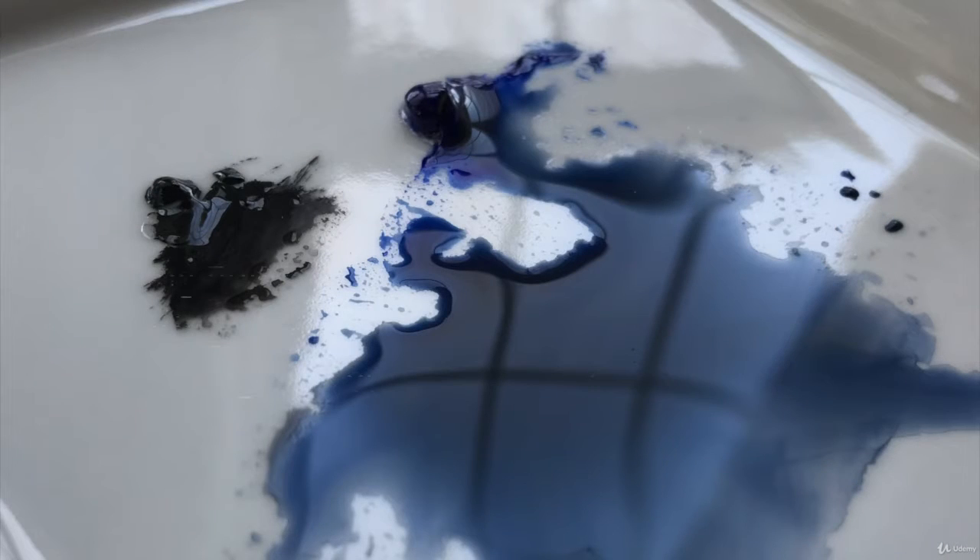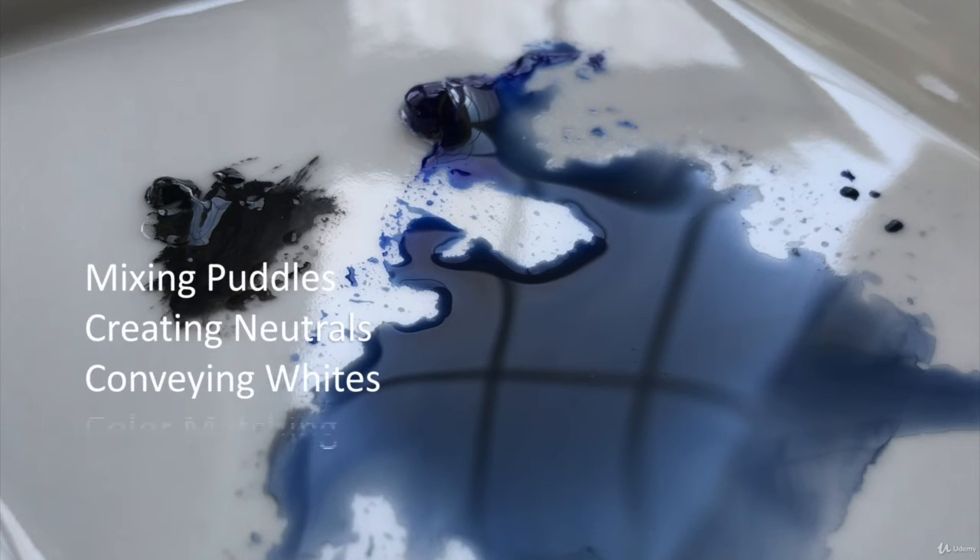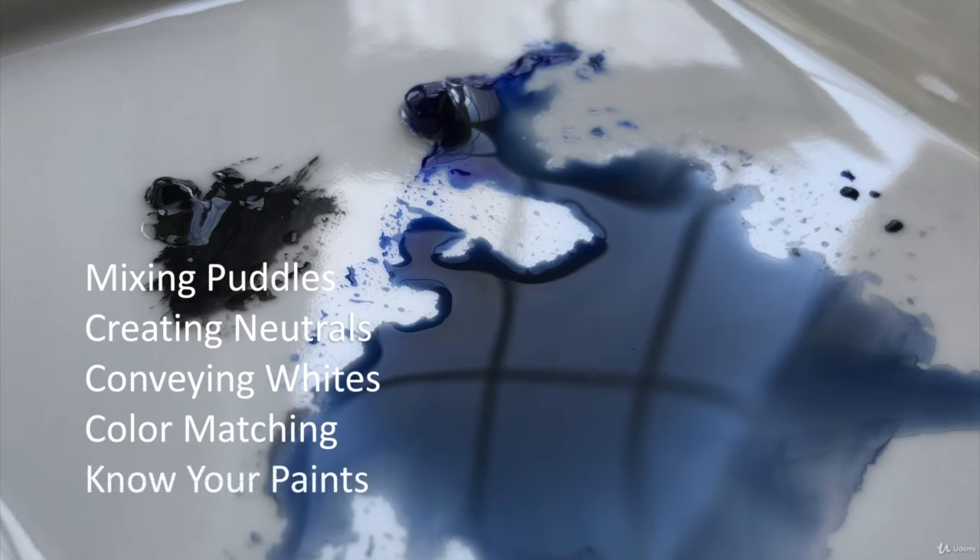In the second stage, we discuss mixing paints, color matching, and some strategies for getting to know your paints.